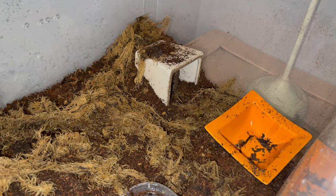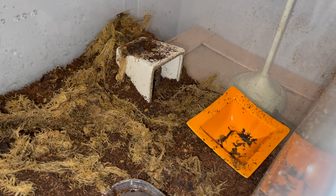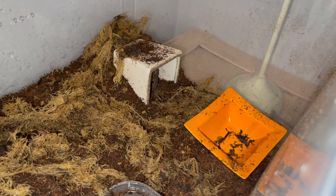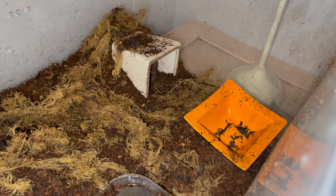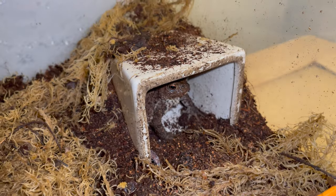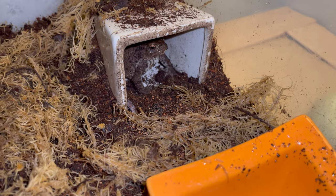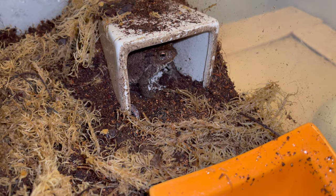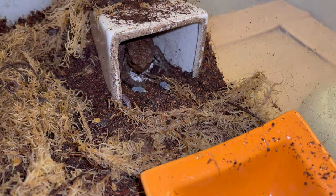Before you get mad at me, I rescued this from a friend of mine. Basically, a friend's little brother found this girl in the garden, picked her up, brought her indoors, and tried to keep her as a pet in a little plastic tub — no features, no substrate, nothing. The boy's parents found out and threatened to throw the animal away or kill it, so my friend told me and asked if I'd take it and rescue it. I said yes, and told her brother he could come and see it.